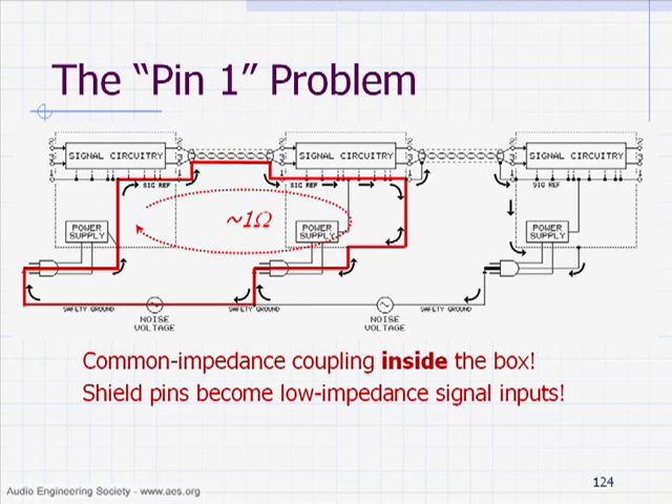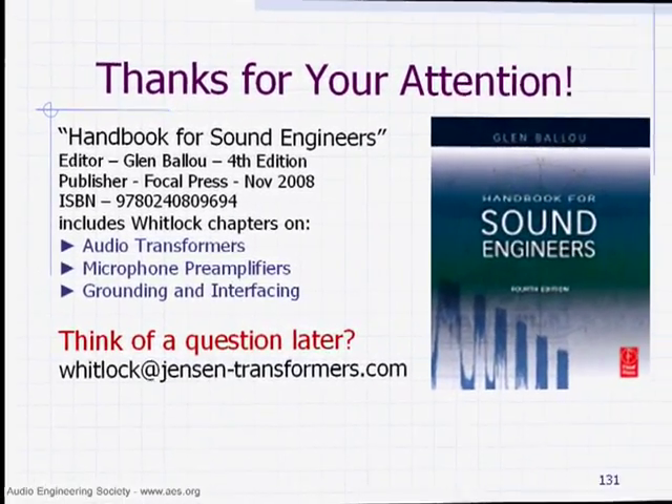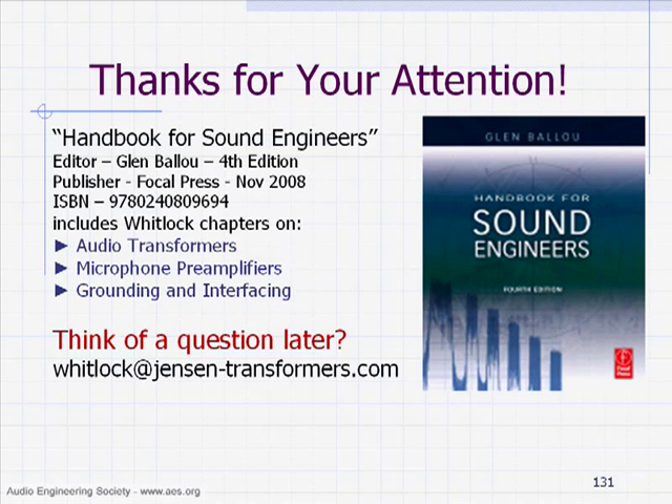Well, normally it would be okay — in fact, in the old days, it was always okay. I checked today; they've got the fourth edition of this book out. I wrote three chapters in this book, and it's a good collection of all kinds of acoustic and electronic stuff.